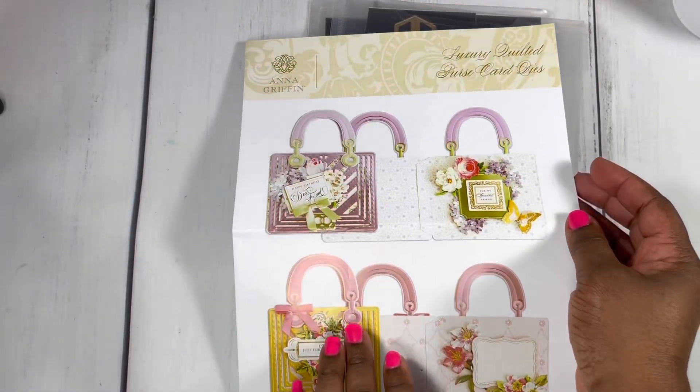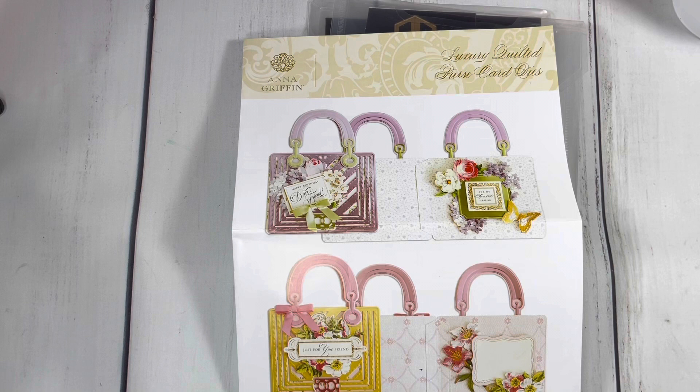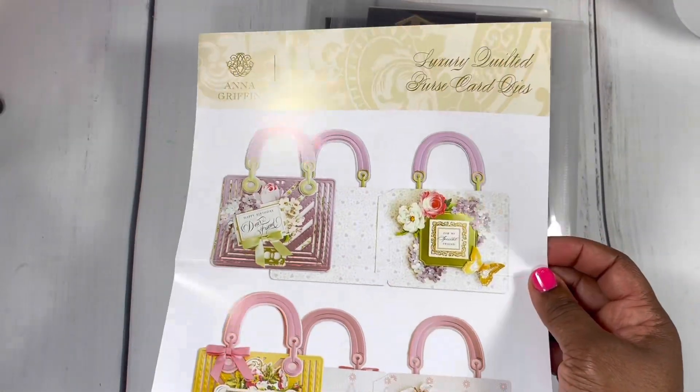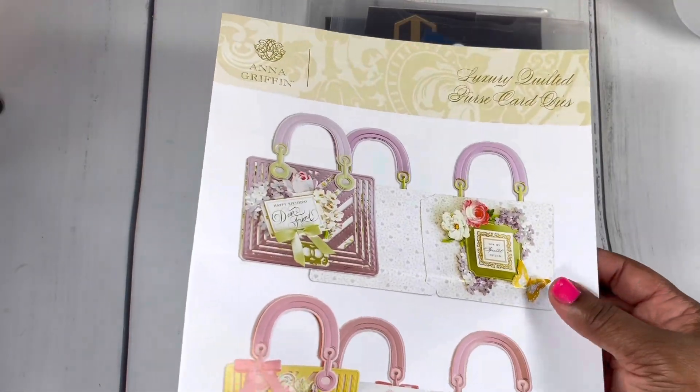I'm actually working on thank you gifts for my daughter — she's in the American Miss pageant and she has a total of 10 sponsors. I wanted to create something special for them, just as a token of appreciation from both me and Larsel for them agreeing to sponsor her. The big event is going to be in July.